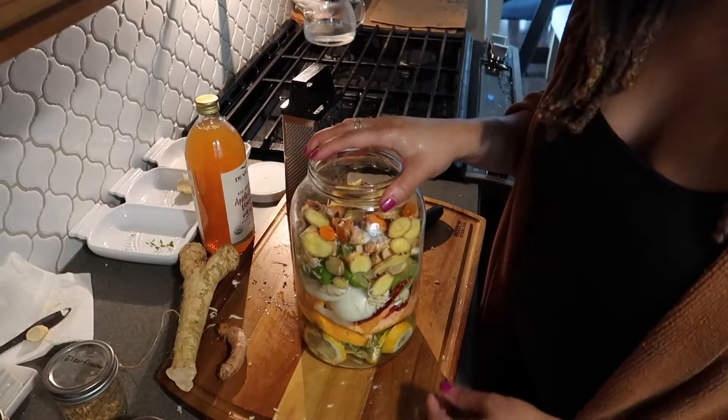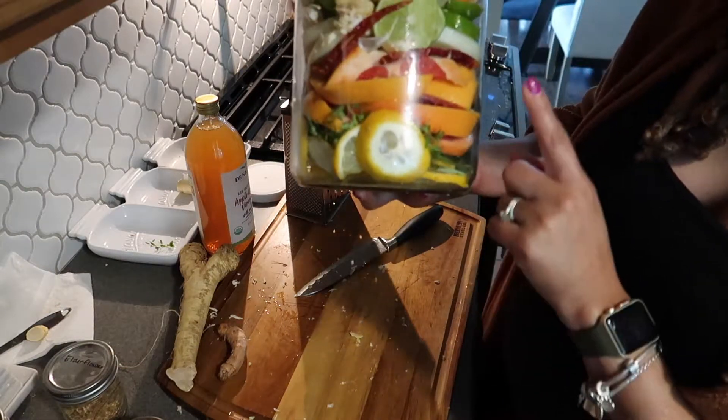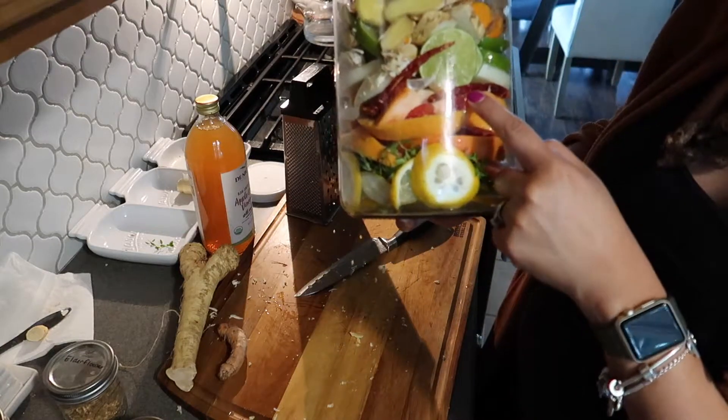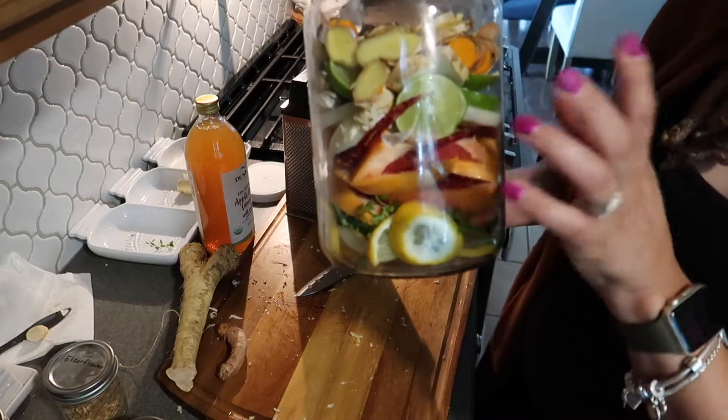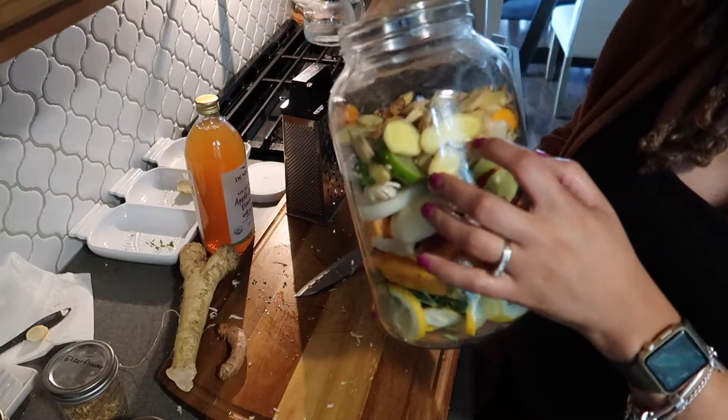All right, so at this point I went ahead and put all of my basics in. You've seen me layer in a few different types of citrus, some herbs, some peppers, garlic, onion, horseradish, turmeric, and ginger.